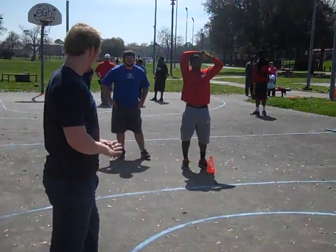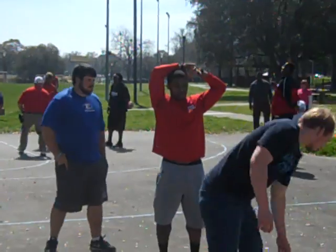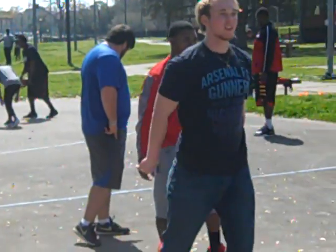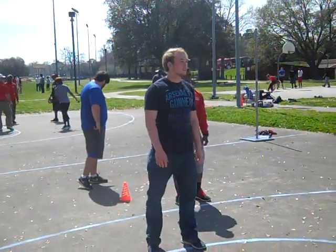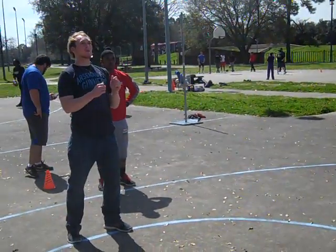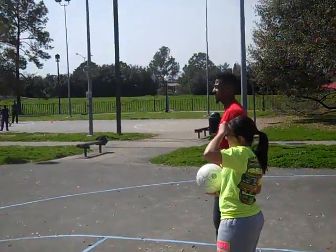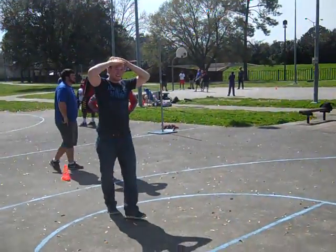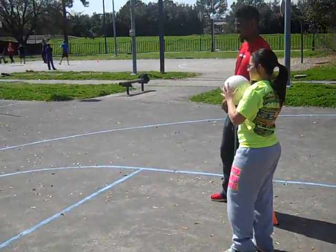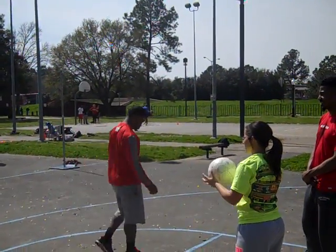We're going to do a headbutt. You're going to be in that line and throw it to me. When you go to head it, try and hit it with your hairline — I know mine goes way back, but hit it where your hairline is supposed to be. Throw it somewhere you can get it and hit it with your hairline. Try and do underhand tosses so it's easier. And when you go for it, try and snap your neck a little bit.